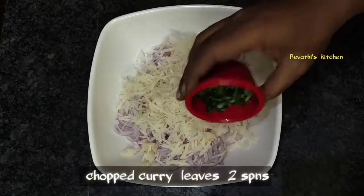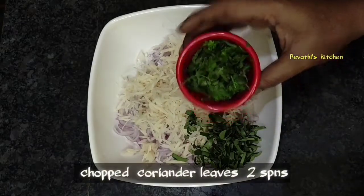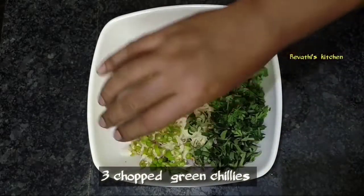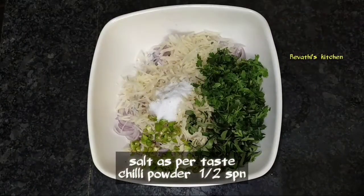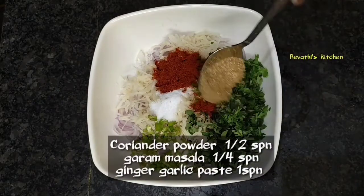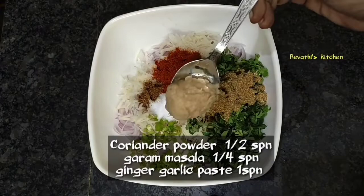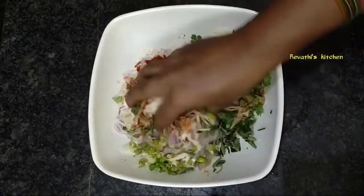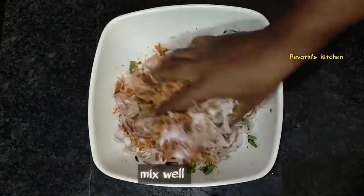Add some salt and add 2 spoons to the green, and add 1 spoon to the green. 1 spoon of salt with this paste, and put it on top of the paste.